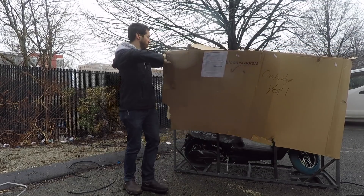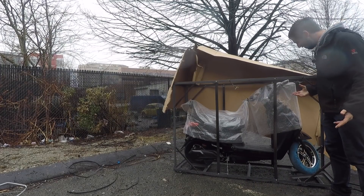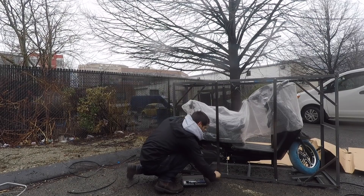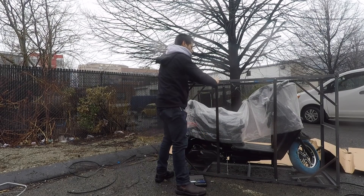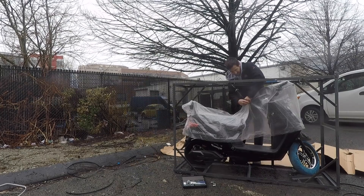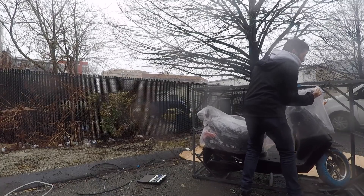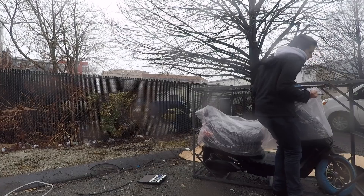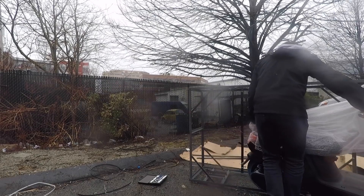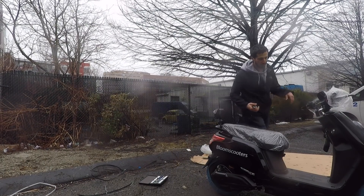I'm just ripping this box. The bubble wrap is a nice touch. I assume I can just take these two beams out and I should be able to wheel this thing out. Free hardware. They've got wire ties all over this thing. Let's see if I can wiggle this sucker out. It's starting to look like something now.